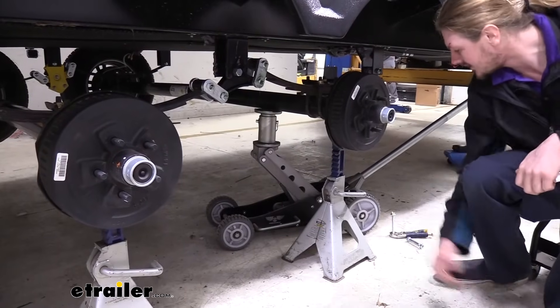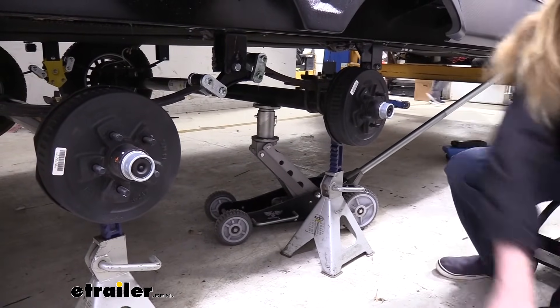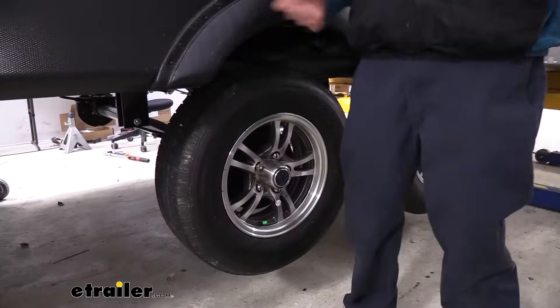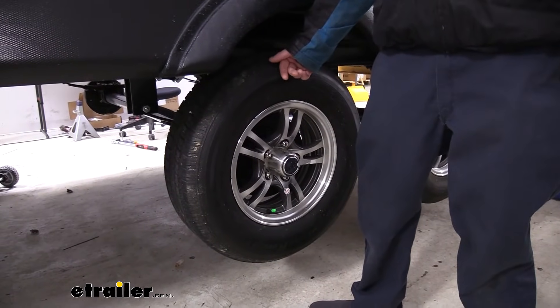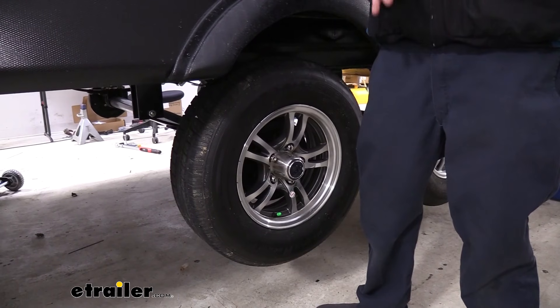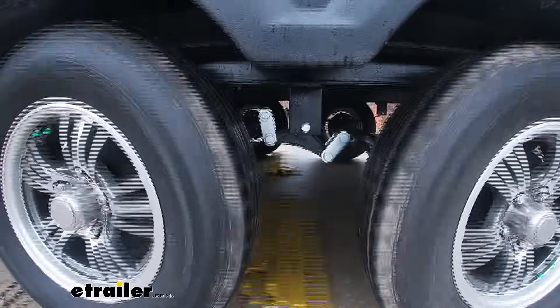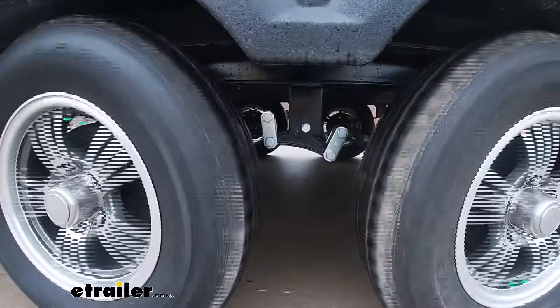We can now remove our jack stands, head over to the other side, and perform the same procedures over there to get those replaced. Now we've got the other side complete. We can just put our tires back on, make sure you torque those down to your trailer specifications, and you're all set. And that completes our look at Dexter's heavy-duty suspension kit for tandem axle trailers.